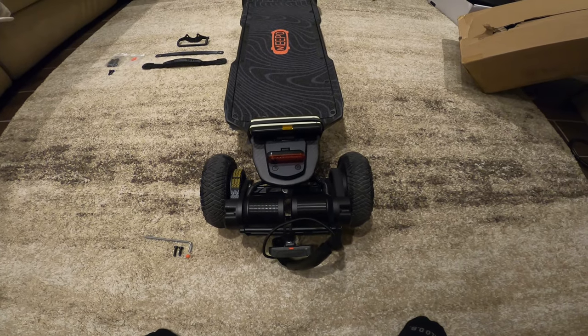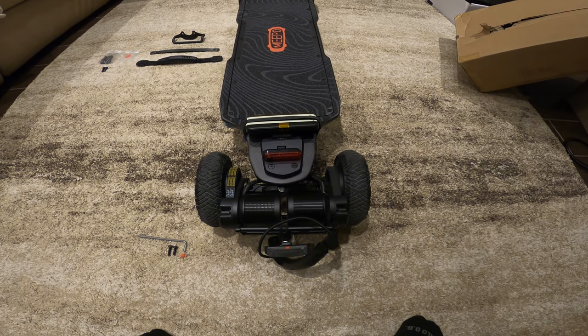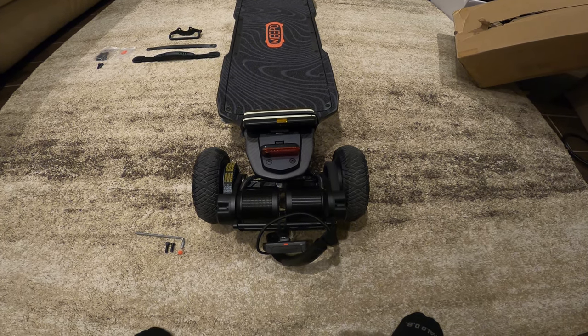I posted just a couple pictures of it on Facebook and got a lot of positive feedback, so I thought some of you might appreciate a little how-to on making this.